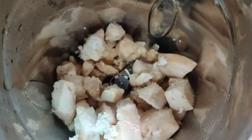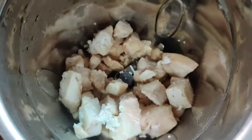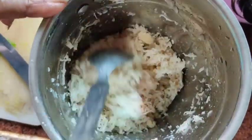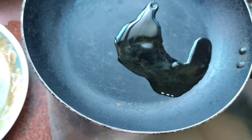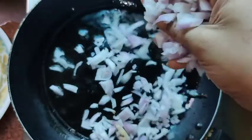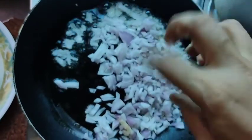The boiled chicken — now we'll put it in a blender and mince it. This way we can mince it. Take two to three tablespoons of oil in a pan. Now let's add the onions which we have chopped and kept ready.